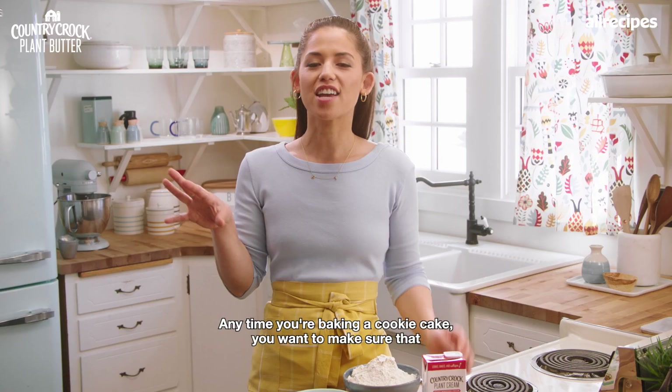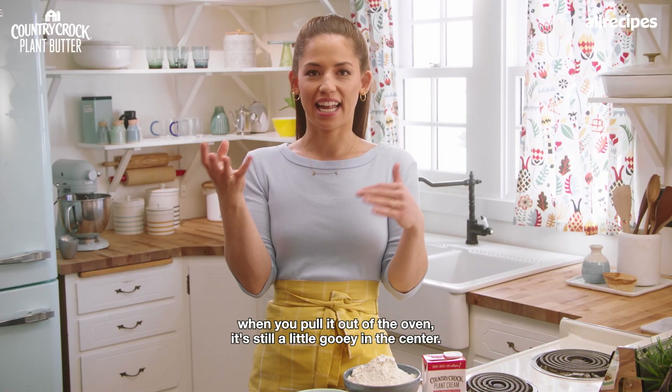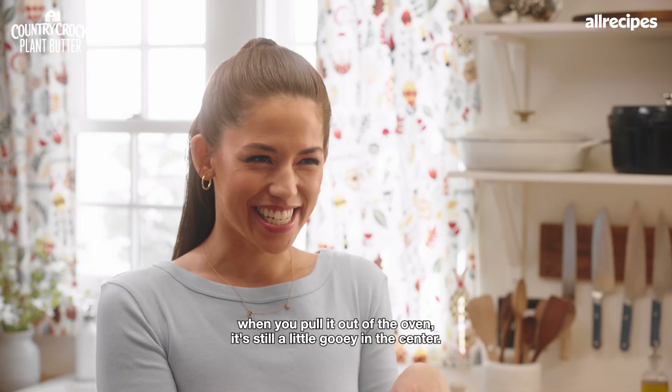Anytime you're baking a cookie cake, you want to make sure that when you pull it out of the oven, it's still a little gooey in the center.